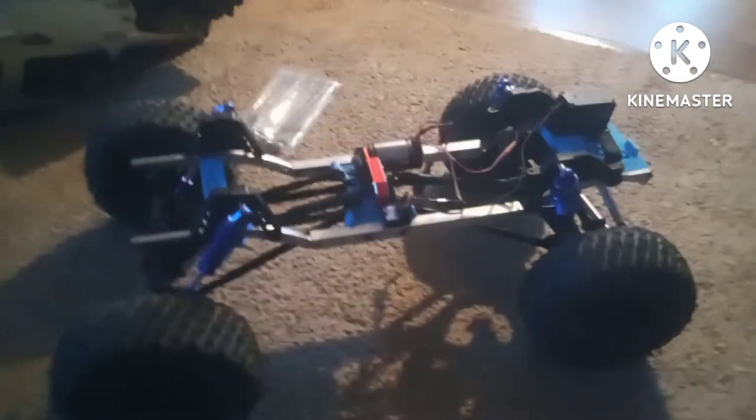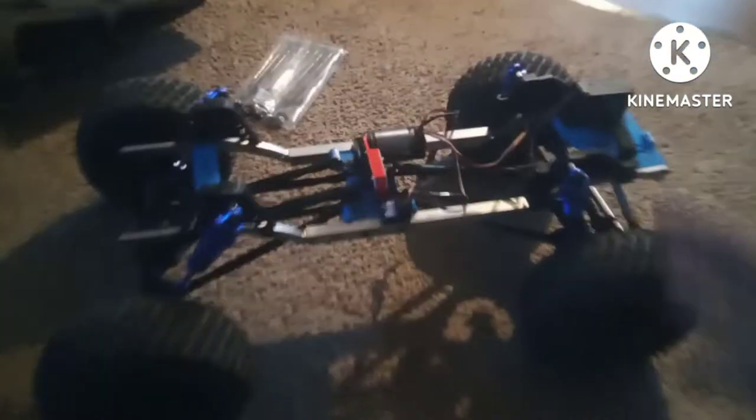Alright guys, NMRC back with you guys. Told you guys I was going to put STX-6 axles on a 10th scale rig.